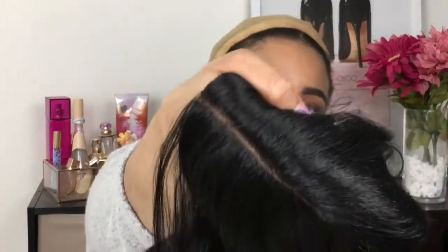This is not a lace wig — it's just an invisible deep part. So let's see what we'll have to adjust with the parting space. Off the break it's pretty decent, but let's see what it looks like once we try everything on.